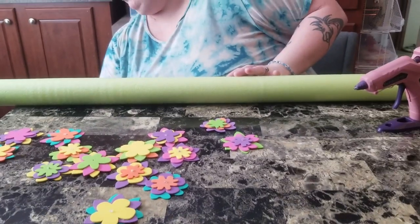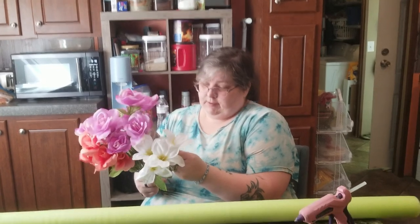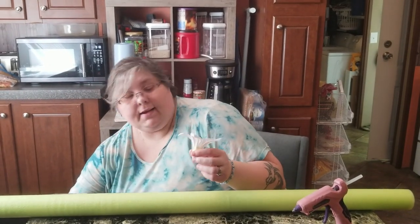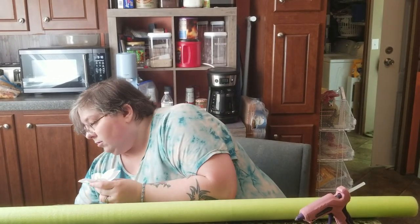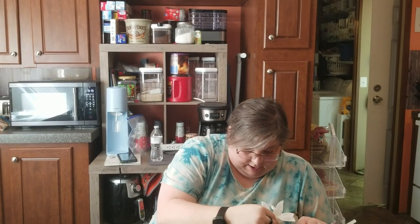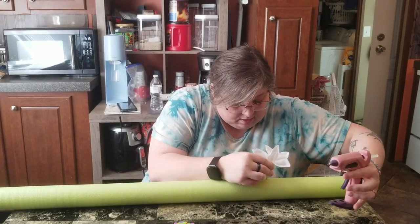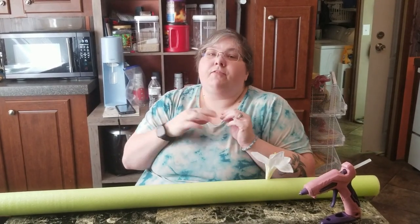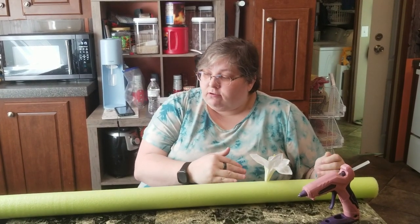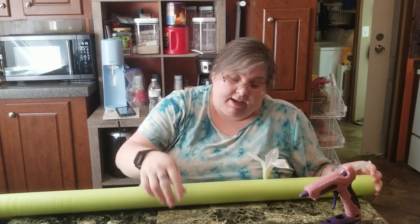Now we're going to get started on the project. What I'm doing is taking these little flower tips from the floral pieces — I'm going to take the flower, poke a hole, put some glue in there, and have it stand. That's literally all I'm going to do for all of this. I'm going to try to do it at an upwards angle just to make it look like the flowers are actually in it, but we'll see as we go.